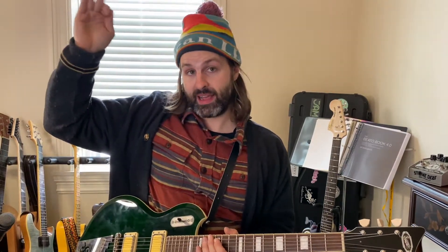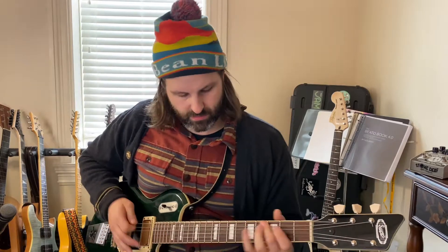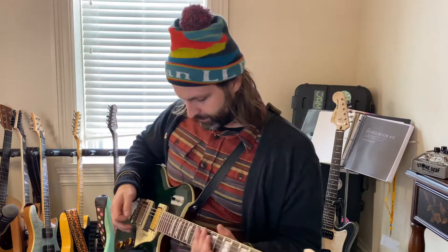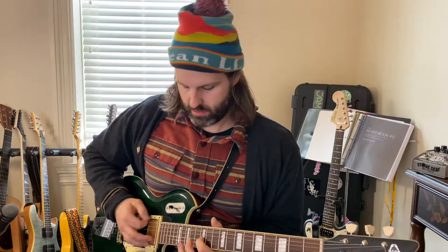Subtle, but it took off a little bit of that biting high end — it's a little rounder at the very high end of the range. I like it a lot — it's what I wanted. Now rolling back to halfway, then all the way. It's pushing the amp a little more in the lows too. Let's do some distortion with the 1981. Tone down, halfway, all the way.